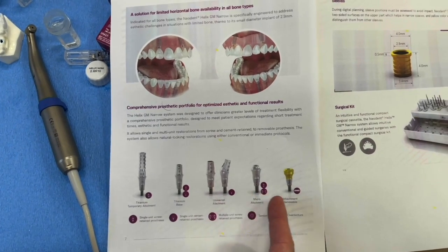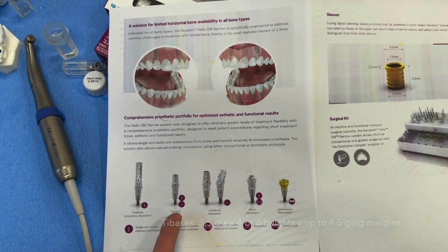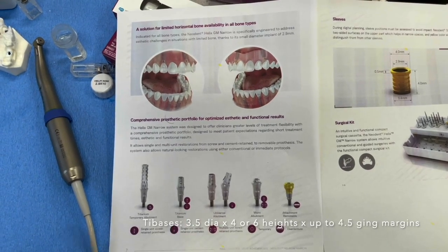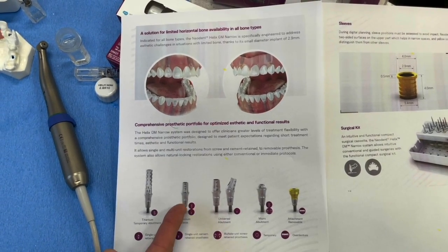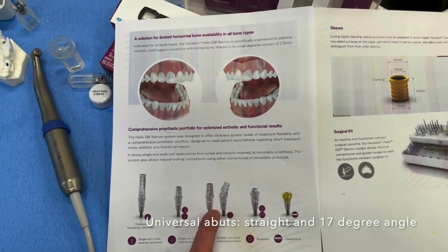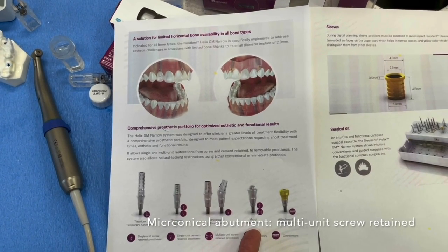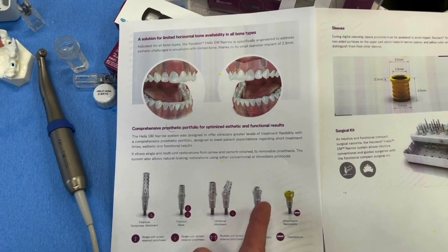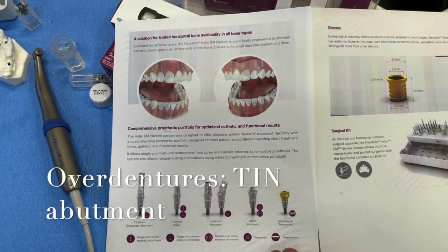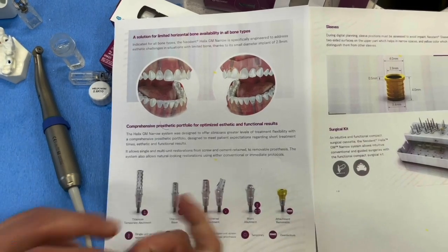For restorative options, we have a temporary titanium abutment and tie bases — they come in 4mm and 6mm height for cement-retained crowns, with a 0.8 up to 4.5mm marginal height, 3.5mm diameter. We also have universal abutments — straight and 17-degree — plus a micro conical abutment for single or multiple screw-retained restorations. And we have a TiN abutment, which is a locator-like abutment for overdentures, same size as our other systems.